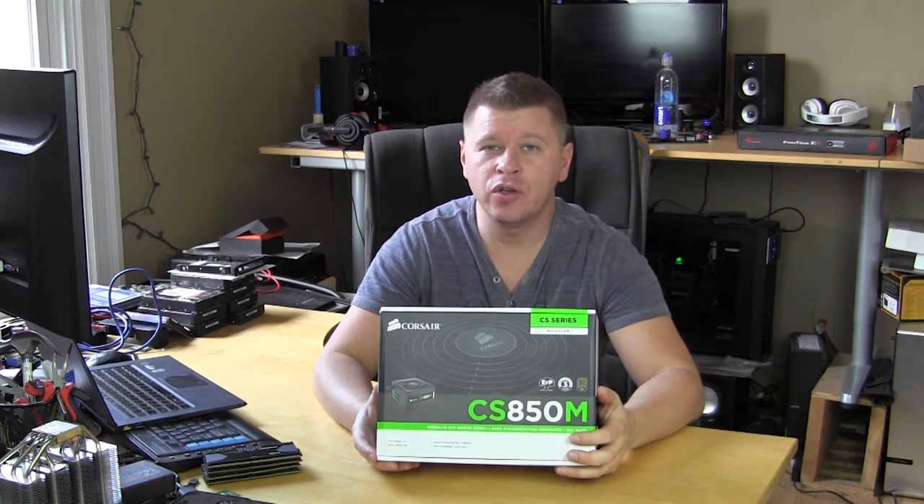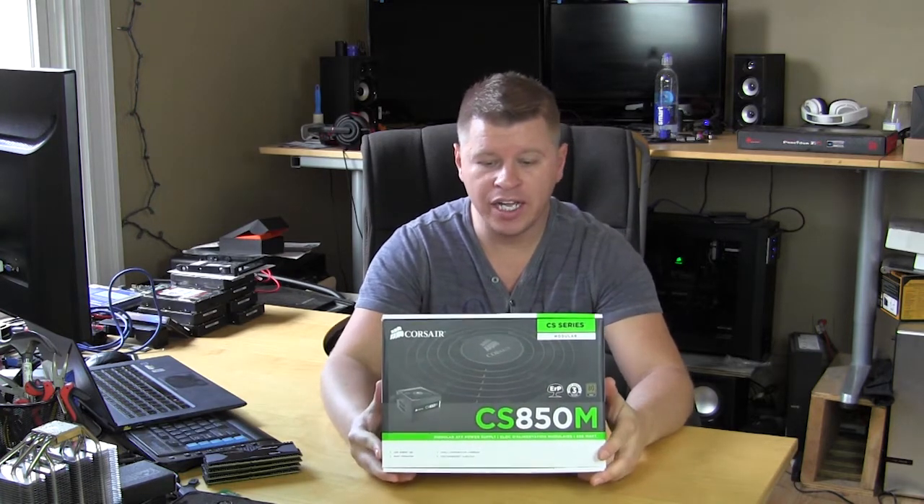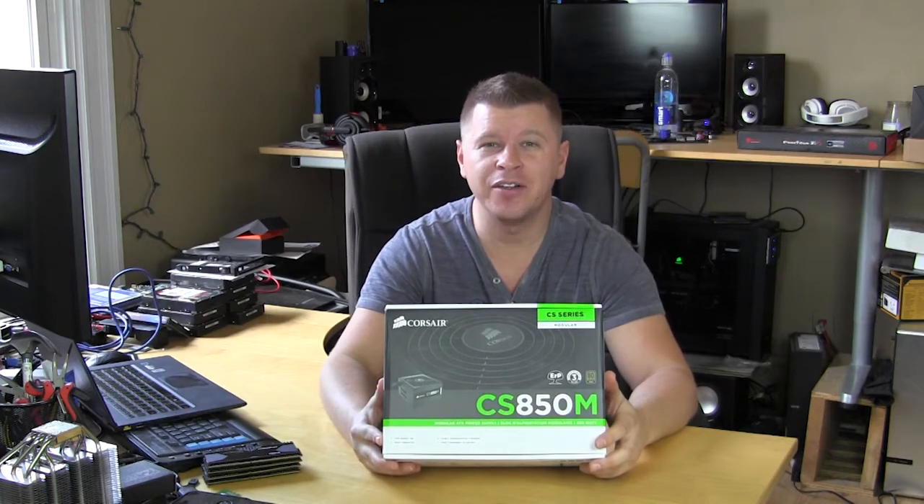What's going on guys? Bob Buskirk here at Think Computers and today we're taking a look at a power supply. This one comes from Corsair and it is their CS850M. So let's go ahead and take a look.